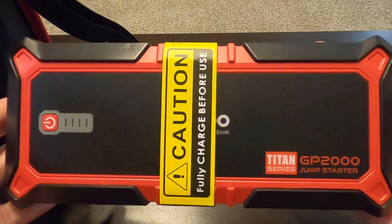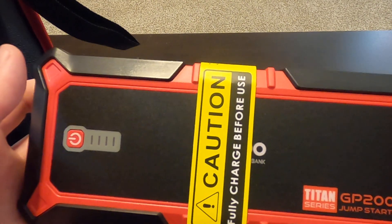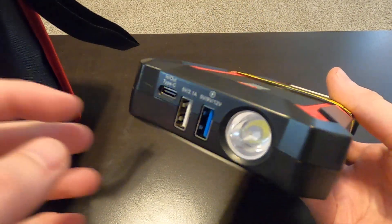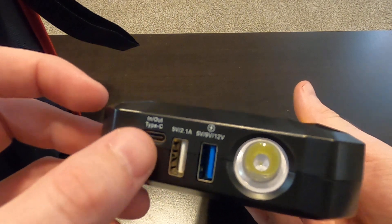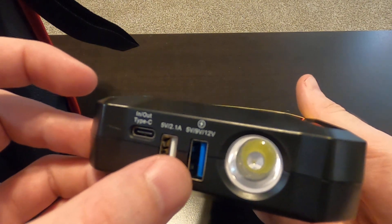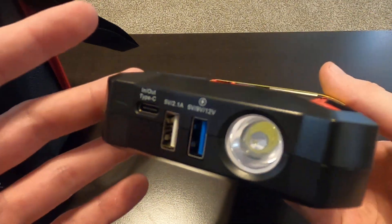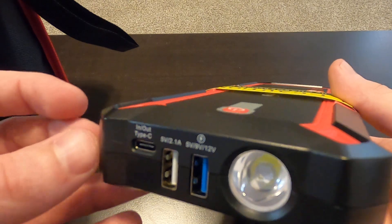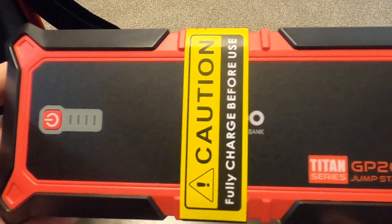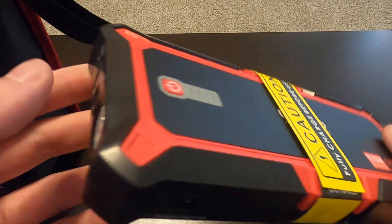This small thing can jump up to a 9-liter gasoline engine and a 7-liter diesel. It has 2000 amp peak power. Something cool that influenced my decision: it supports USB-C in and out, standard USB, and different voltage discharge levels — so it can also charge an iPad, iPod, or whatever you need. It's lithium ion, which is key because lithium ion can discharge a very high amount of current very quickly, which is why it achieves such high amperage.